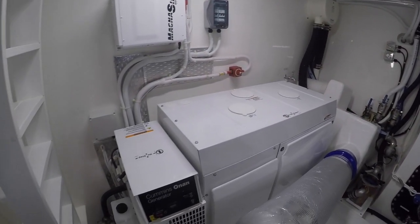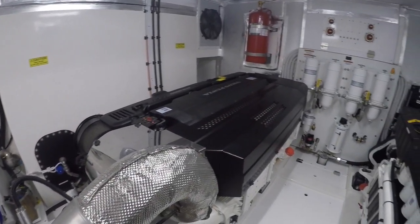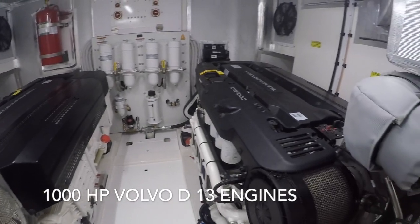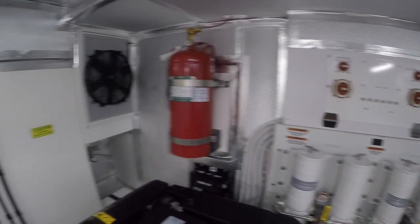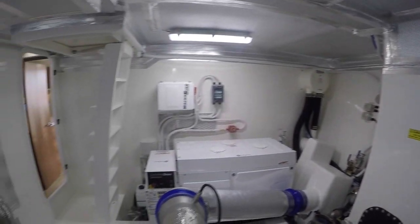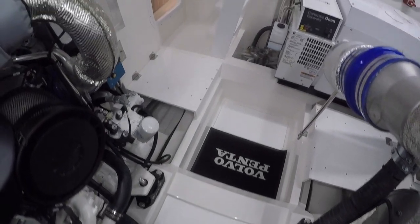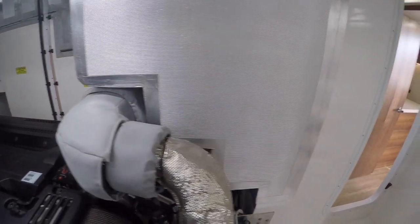Looking around the engine room, everything is very well labeled — you've got the common zone and generator. This has the optional D13 1000-horsepower Volvos in it; it comes standard with the 800s. Nice sight lines on your fuel tanks, and that's where your Seakeeper would go. Everything is balanced perfectly — the boat was built around the placement of the heavy-weight engines and fuel tanks. You even have a mechanics hatch to keep them out of the boat.